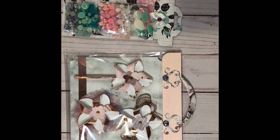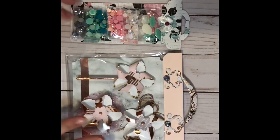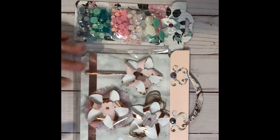Hi everybody, welcome to Build Your Stash Week 3. This week we're going to do two things — one handmade and one just filling in some beads. I didn't feel like that deserved its own week, so I'm going to show you how I did these two things and let's get started.